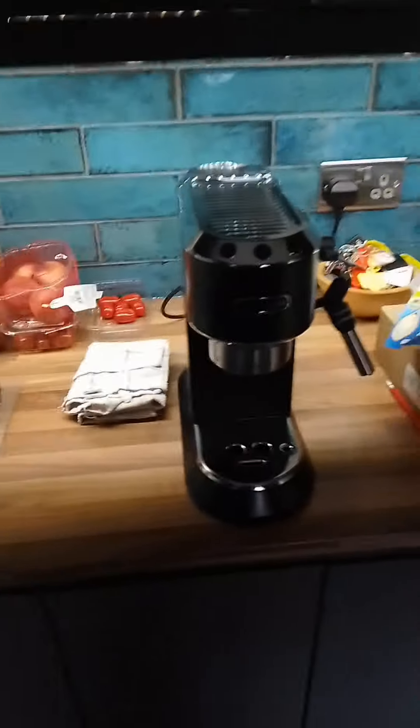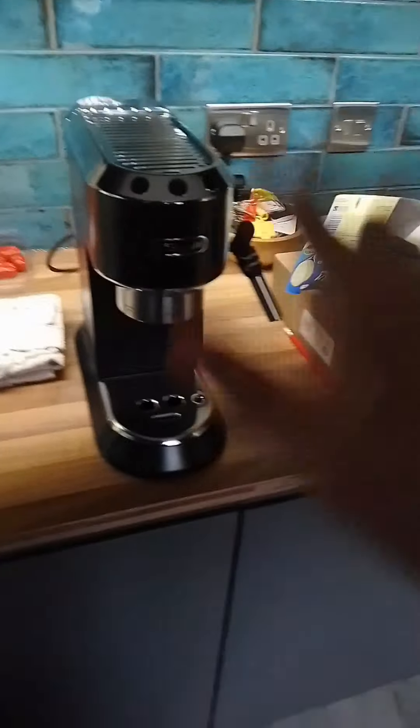Yo what's up guys, back with another video. Today I'll be showing you how to make a cappuccino.